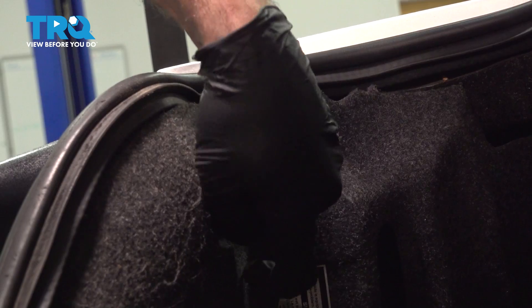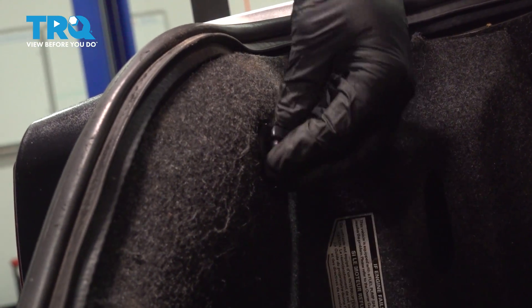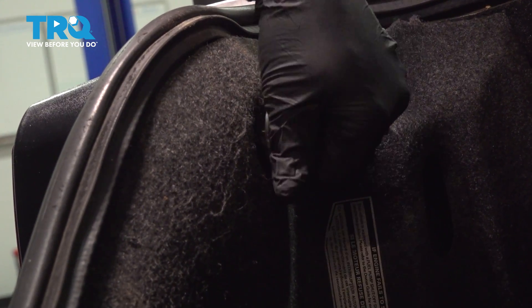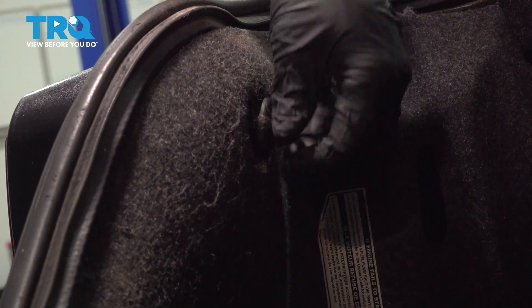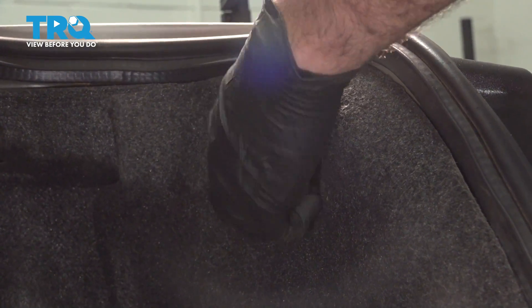Unscrew the cargo net retainers here. There's one on the passenger side and one on the driver's side, right by the taillight location. Once you have these two removed, we're going to remove this entire panel in the back section.